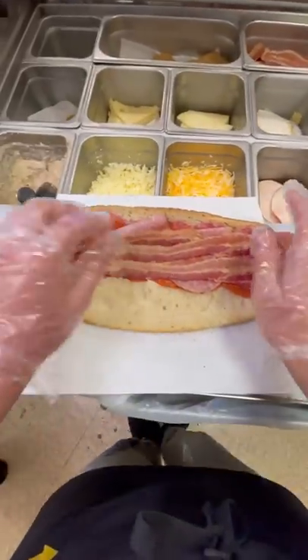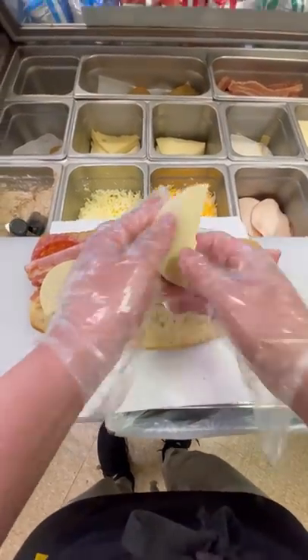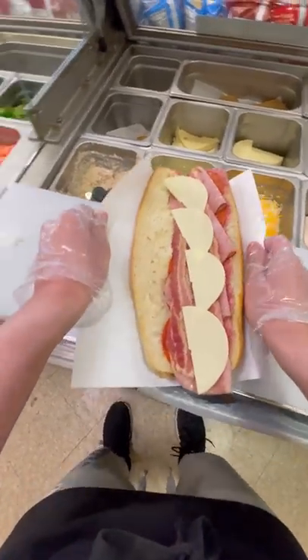After we put the bacon onto the sandwich, we got to grab our cheese. For this sandwich, we used provolone cheese. And this customer wanted it toasted, so we got to toss it into the toaster.